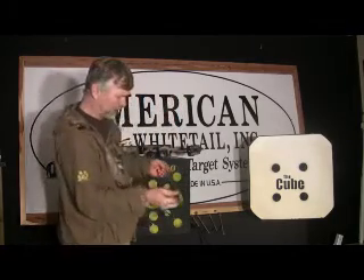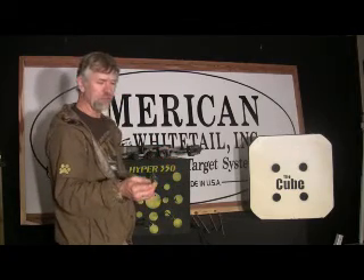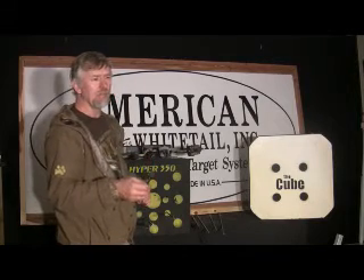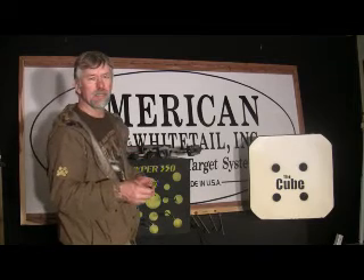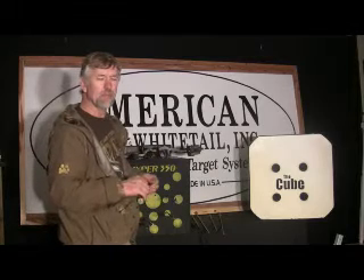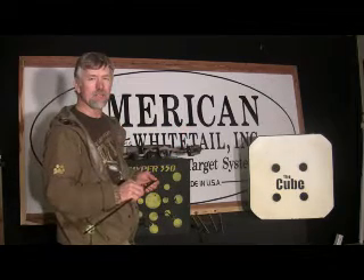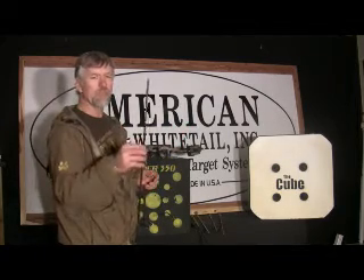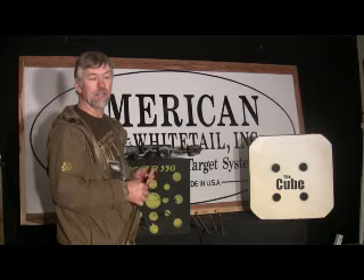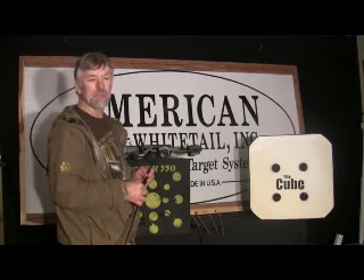That pulled pretty nice — that's a PSE Radio X-Weave and it pulled out pretty easily. My experience has been that the force required to remove the arrow is proportional to the draw weight you're shooting. So if you're shooting a 60-pound bow and you can pull 60 pounds fine, you won't have any trouble pulling your arrows out. If you've got enough strength to pull the bow back, you'll have no problem pulling the arrows out.